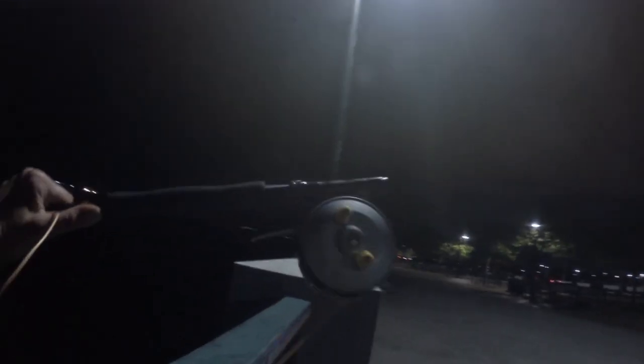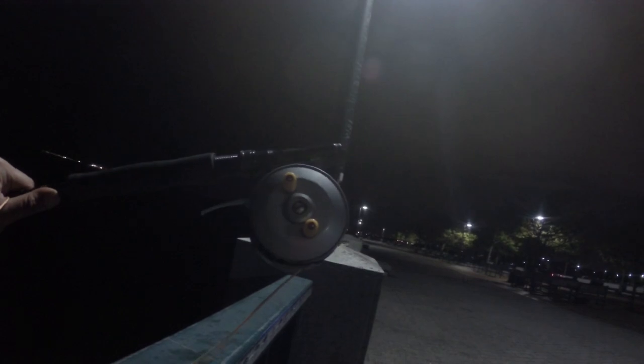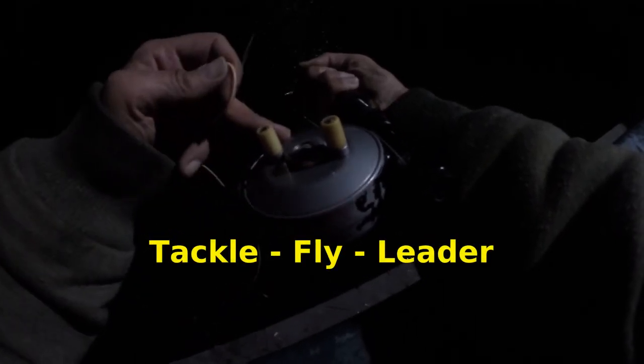He's about 28 inches, I think. So tonight we're doing some pier fly fishing for striped bass at Canarsie Pier with the Ocean City automatic 90 fly fishing reel — just wanted to show you my new toy.